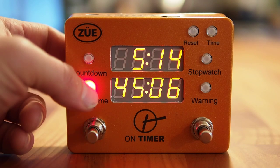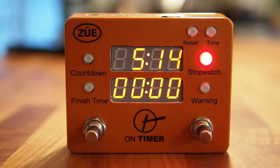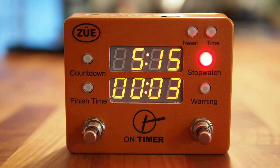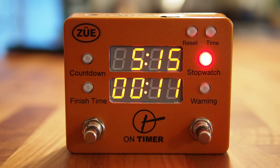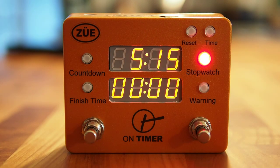We'll exit this mode and go into Stopwatch. Stopwatch is a traditional stopwatch function. A single tap on the right foot switch will start the stopwatch, and this is a real handy feature when you're timing new songs, new sets, or during practice. You can stop the stopwatch with a single tap, or with a double tap of the right foot switch, reset the stopwatch.